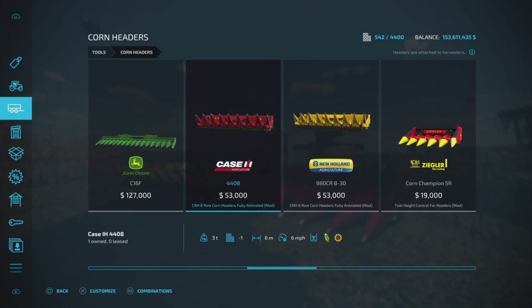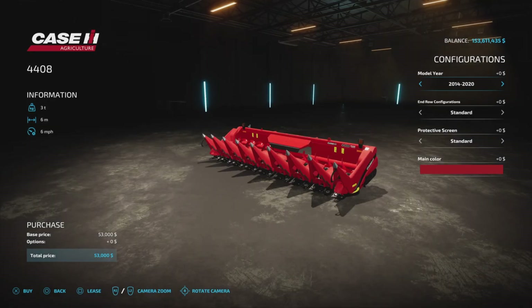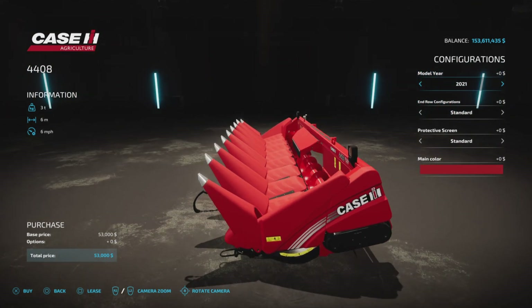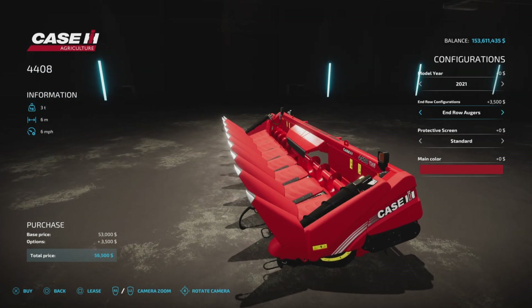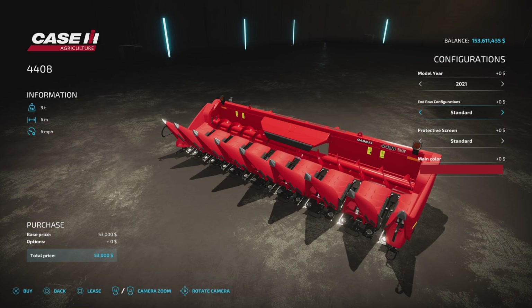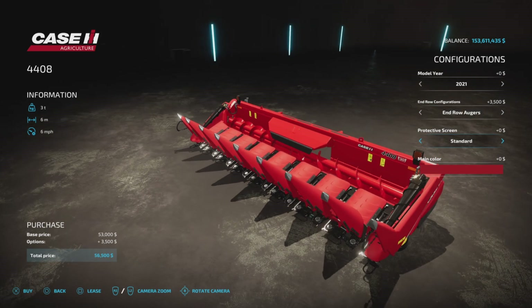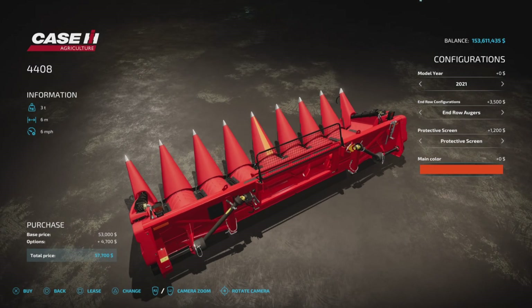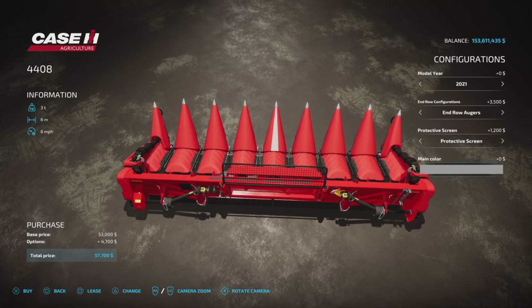We have a Case IH model and a New Holland agricultural model. They are identical in every way except for branding and color. We'll look at the Case model first. We have a choice of model year 2014 to 2020, or 2021 — that changes the decal on the side; as far as I can tell that's the only change. We have end row configurations, and we have in-row augers or not — it's up to you.